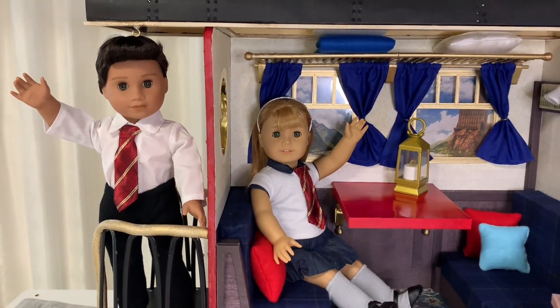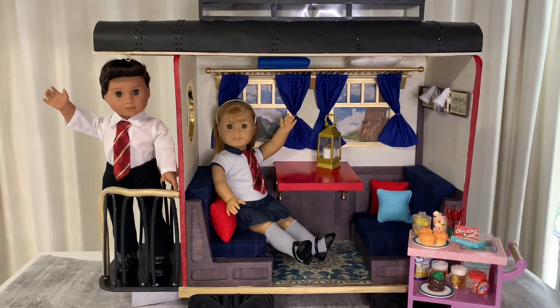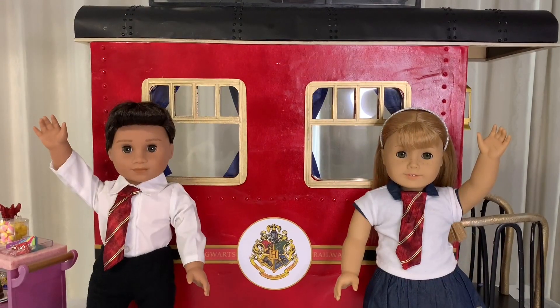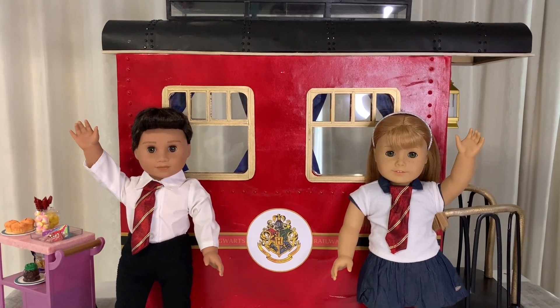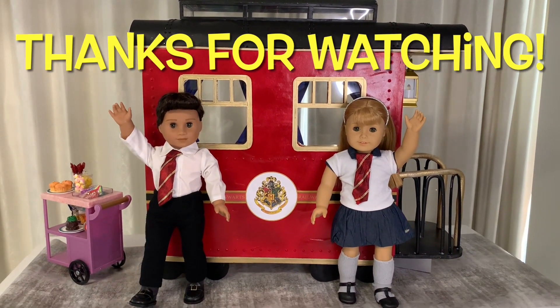Excellent! Your DIY Hogwarts Express is ready for play. Thanks so much to everyone who requested this craft. And remember to subscribe to our channel so you never miss a new DIY. See you soon for more miniature crafting fun!